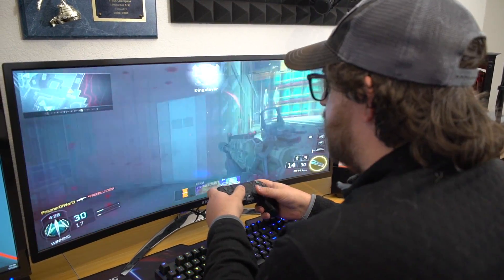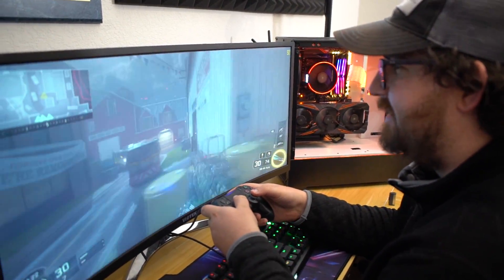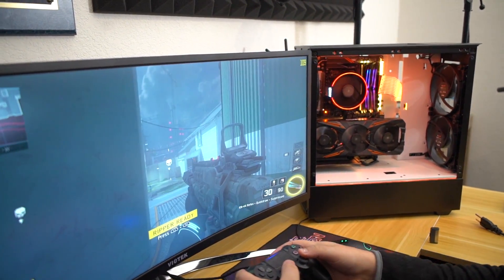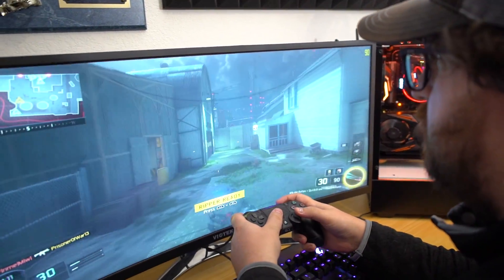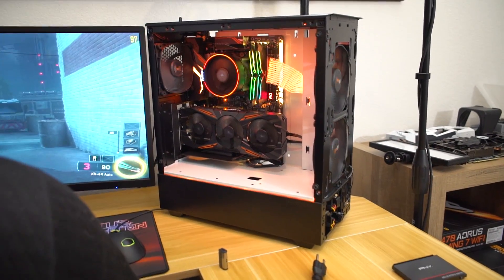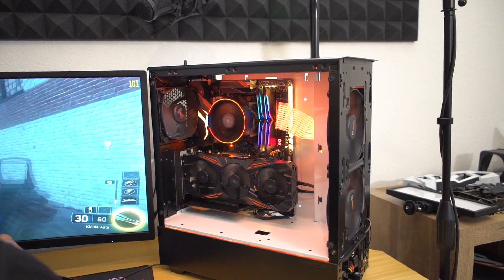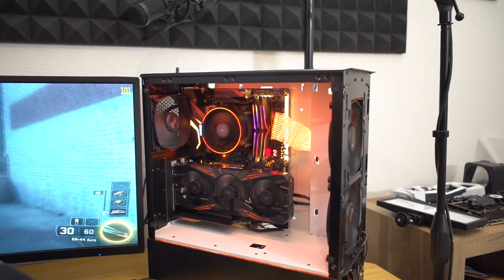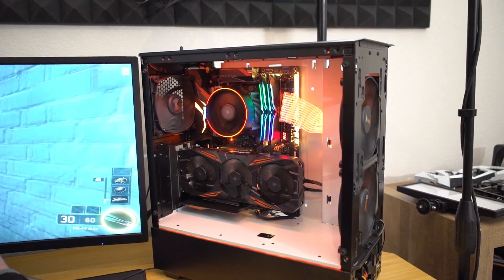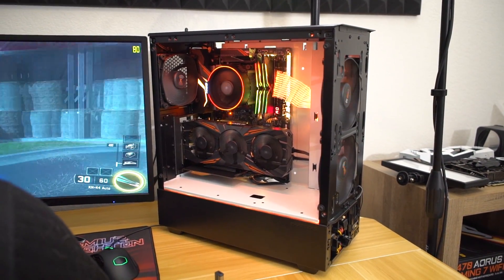We'll sync up the lighting, and then you can take it home and suck terribly in PUBG. So there's your system. We synced all the lighting up except for the RGB RAM — for some reason Gigabyte hasn't updated their software to include support for the Nighthawk modules, which means we're going to have to download Team Group's own software to sync those up. We're going to turn those orange and then everything else should be golden.